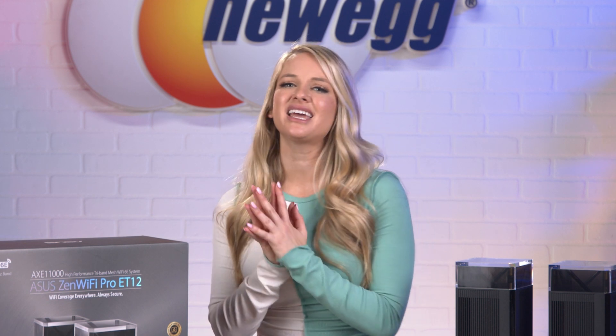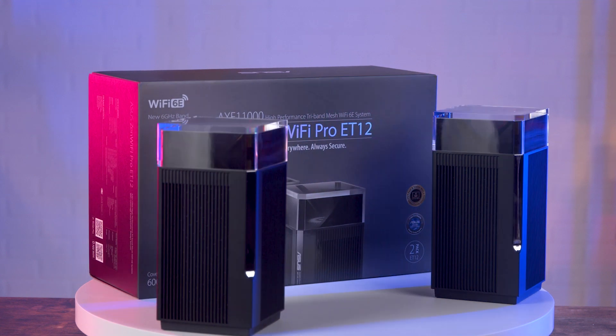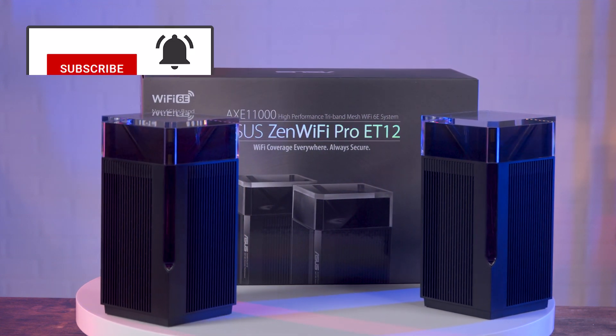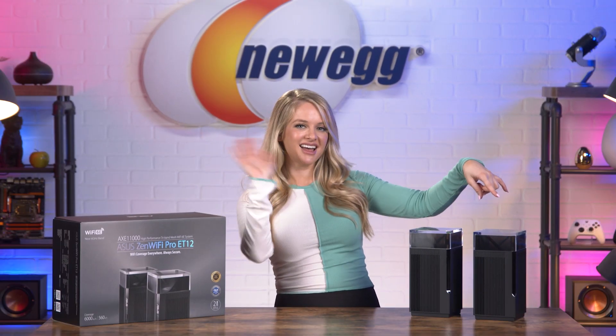If you're at home yearning for something safe, secure, and fully connected, shop the ASUS ZenWiFi Pro ET12 at the link in the description. Don't forget to like and subscribe. I'm Devyn Howard, and we just unboxed this. Bye, guys!